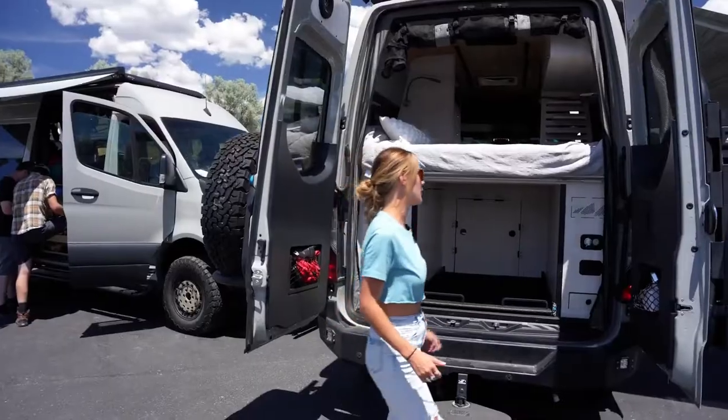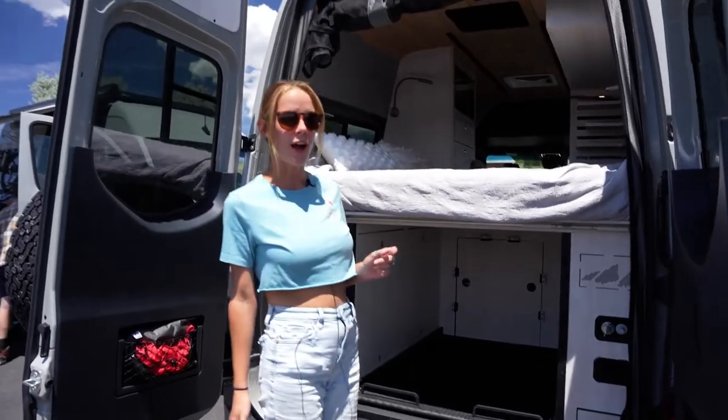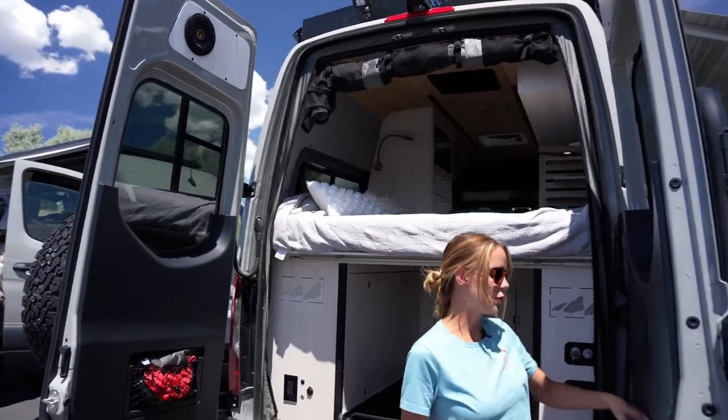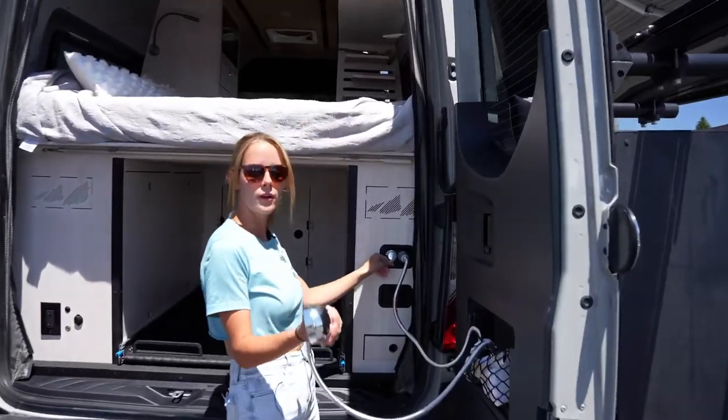Some features back here — we have an outdoor shower hookup with this swivel step, so you can shower out of the mud back here. The shower is super easy; you just click it in and you have your water.